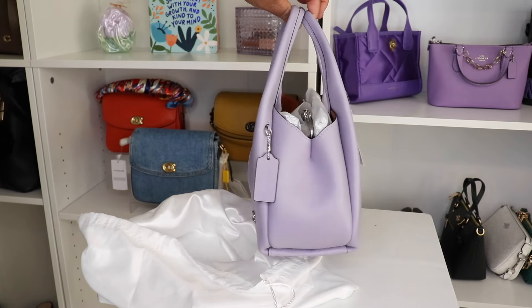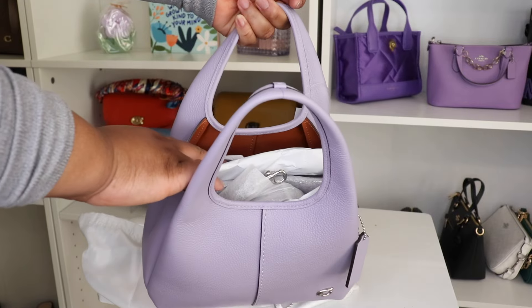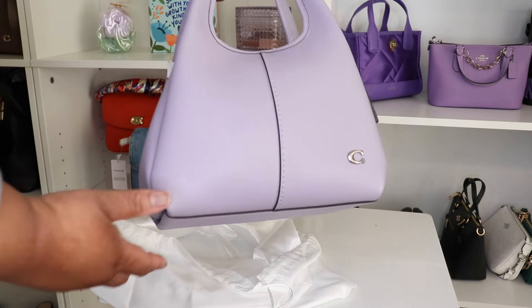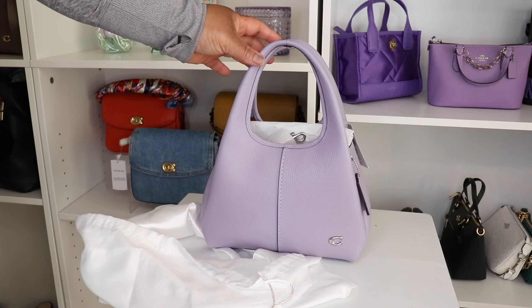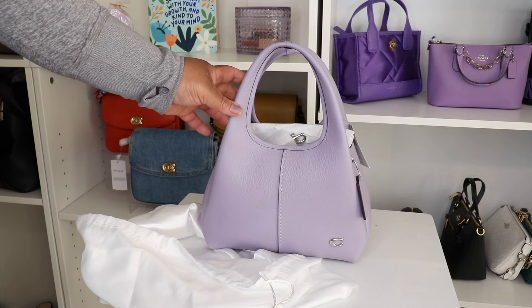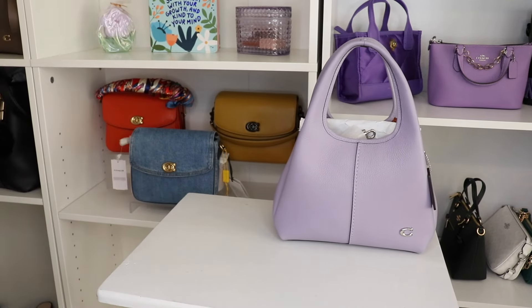Is she not gorgeous? Y'all, she is giving! Y'all already knew I was going to get this. Oh my god, she has the peanut butter color on the inside. This is in pebbled leather with silver hardware. She is absolutely stunning. I knew I wanted another Lina 23 when I got my other one in stone, but I thought I was going to get the black one. I'm glad I sat on it for a while — when this color came out I was like, yes ma'am!